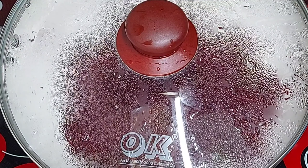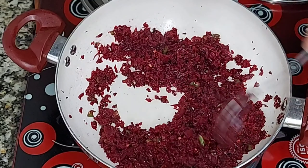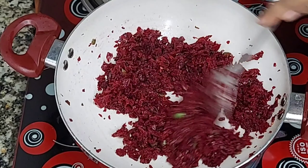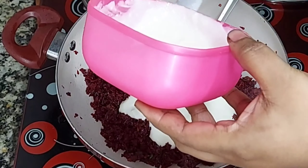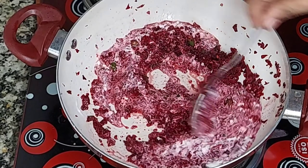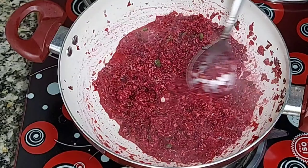I'll cook it for 10 minutes. Then I will mix it and add a little bit more. Then I will have a taste and check the color and taste. Then I will serve this dish.